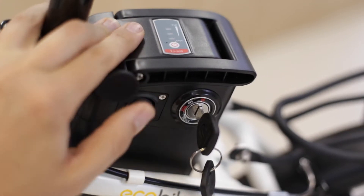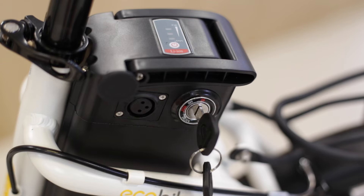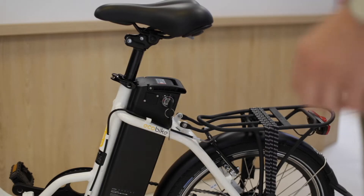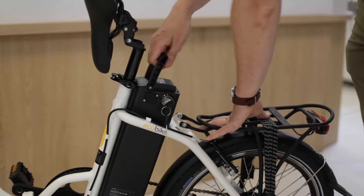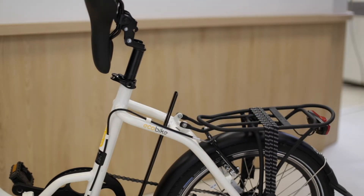W obudowie akumulatora znajduje się port ładowania, umożliwiający ładowanie zarówno po wyjęciu z roweru, jak i bez wyjmowania. Zabezpieczany jest w ramie za pomocą zamka, który pełni także rolę stacyjki. W zestawie z rowerem znajduje się komplet kluczy oraz ładowarka.